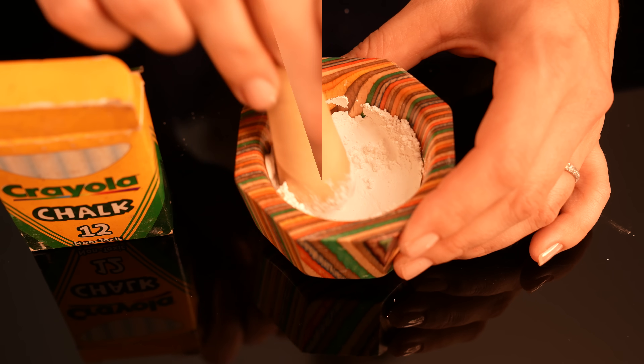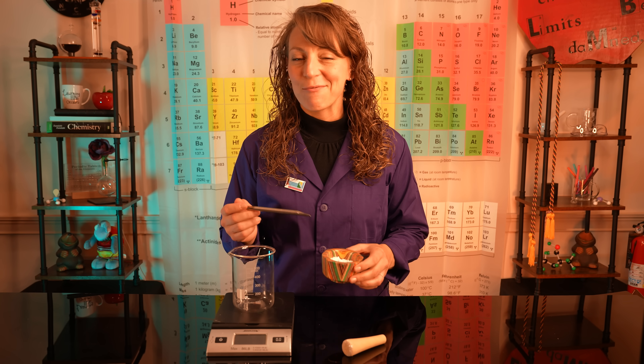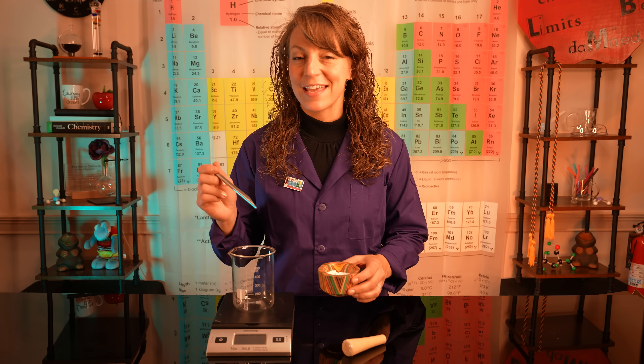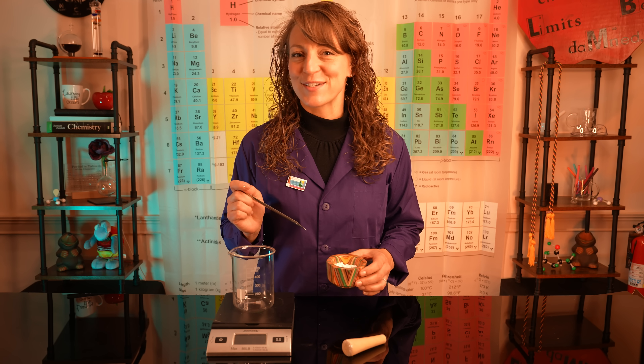For our experiment we're going to use chalk. We're going to take a few pieces and a mortar and pestle and grind it up to a fine powder. Once we've ground up our chalk and have an abundant source of powdered calcium carbonate, we're going to mass out about 10 grams of it in our beaker. But don't forget — zero your balance before measuring.